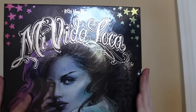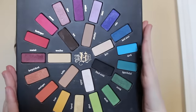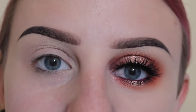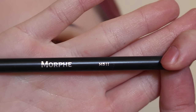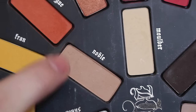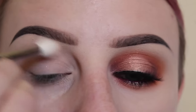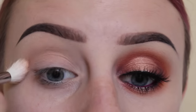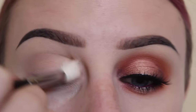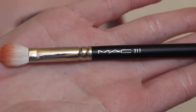I will be using the Kat Von D Mi Vita Loka palette today. For the eye look, I'll start with a Morphe M511 brush with the shade Noble. We're just going to buff this lightly in the upper crease area, keeping it really circular like a half circle.